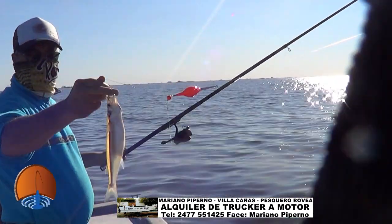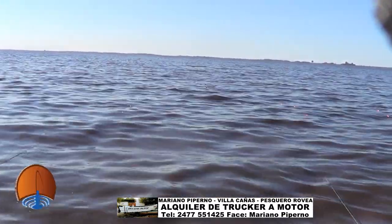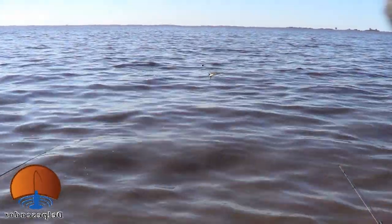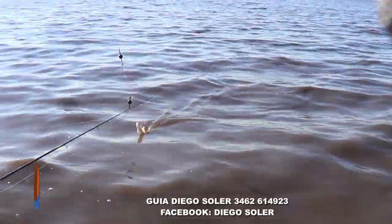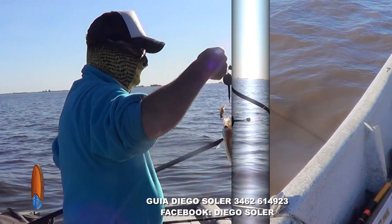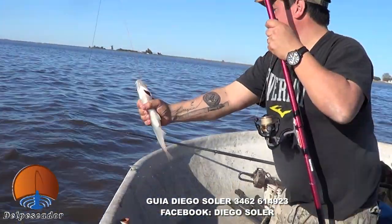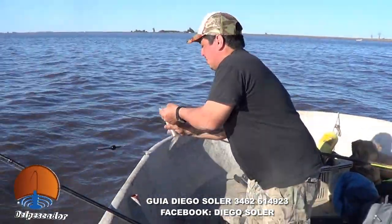A pesar que se paró un poco el viento, sigue el pique. Con enredo y todo, había arrastrado y enganchado a la otra línea. Acá venimos con un buen pescado de Nico. Había enredado un poquito el multifilamento de la otra línea, pero ya lo vamos a acomodar.